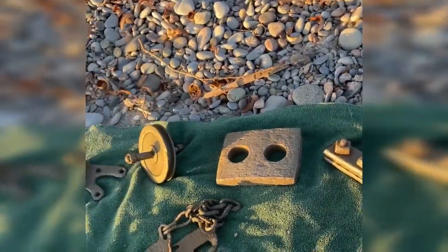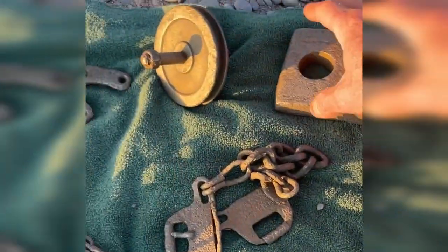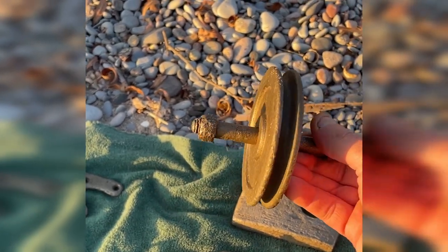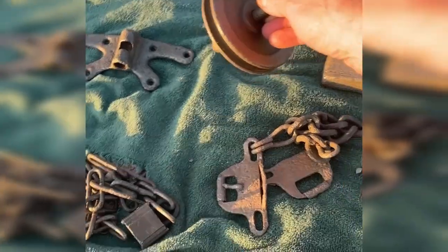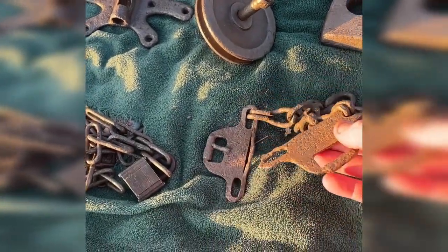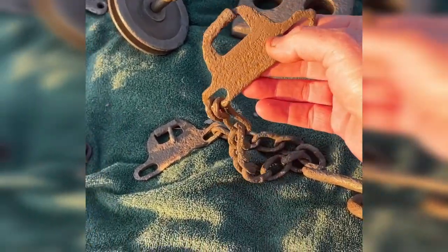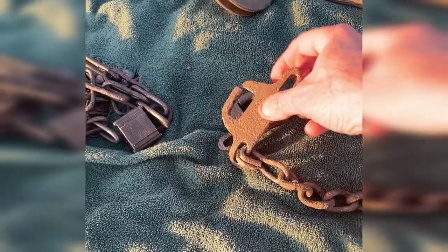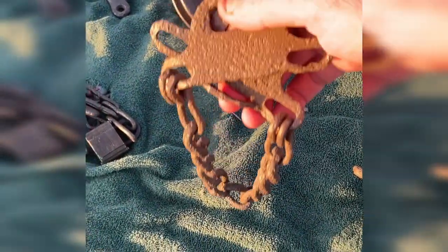There's a weight belt right here for underwater scuba diving — heavy. Here's a wheel used for rope, and used with those screw apparatuses to feel your way underwater. This is really interesting — it was attached to a belt, and they're chains that actually lock in place, and you're handcuffed.